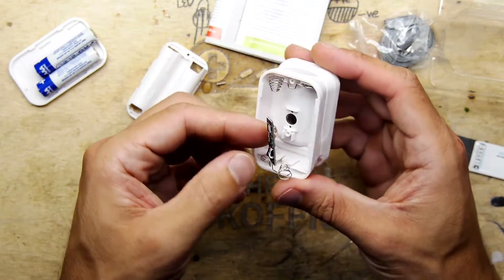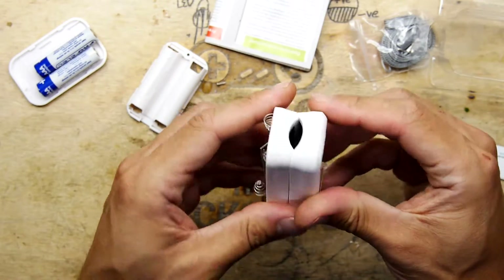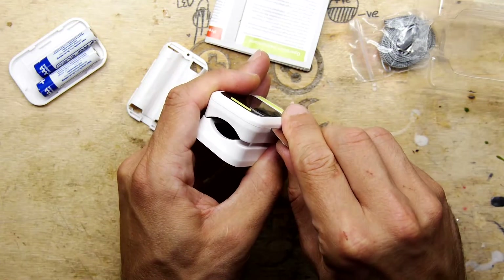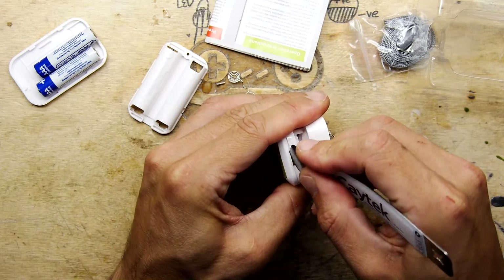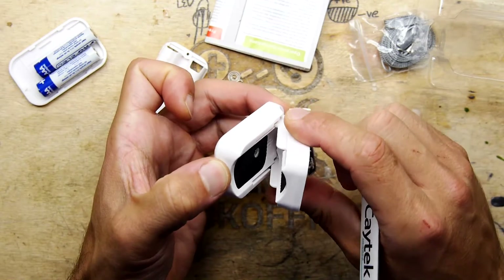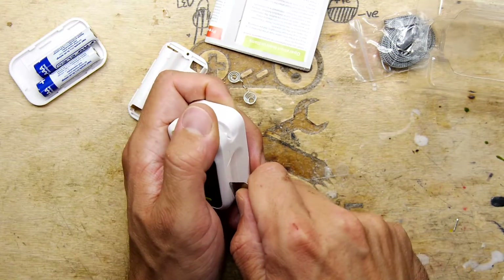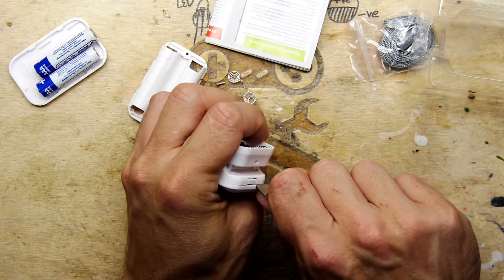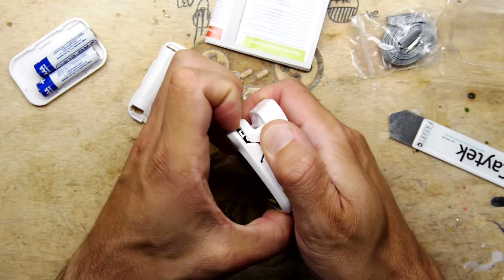That's an LED in there, shining through the little window - four wires. Almost lost the battery springs there. I'm going to be gentle because my preference would be to not mash it up. I'm reluctant to put force on those hinges because if we do it could come apart. There are some interesting features in the case design that make it look like they might use this case for other things.